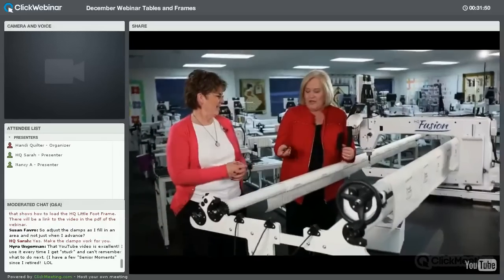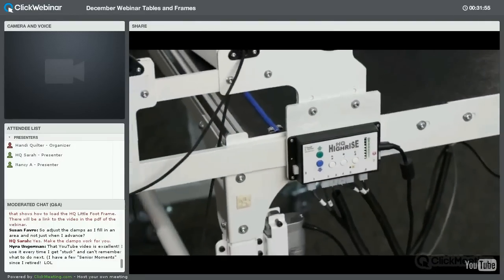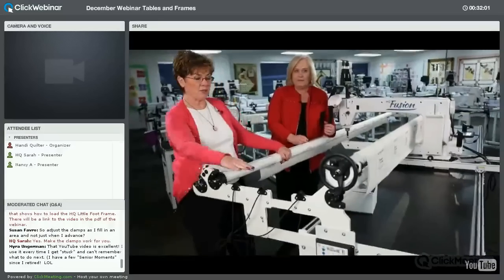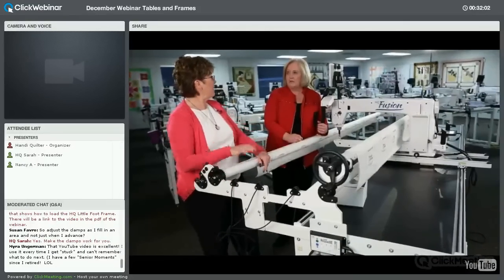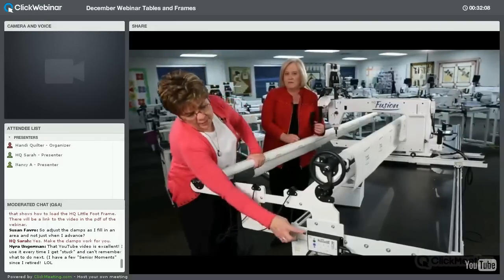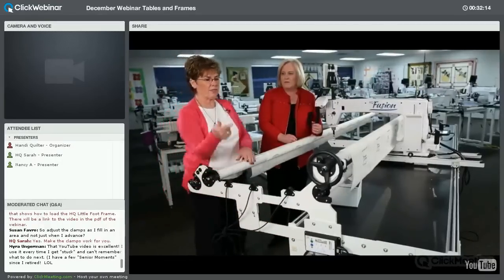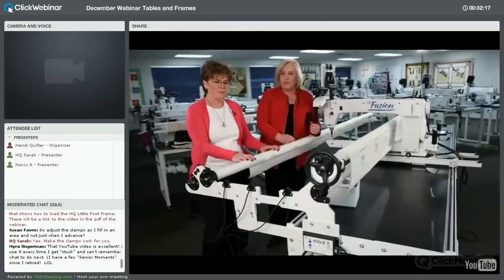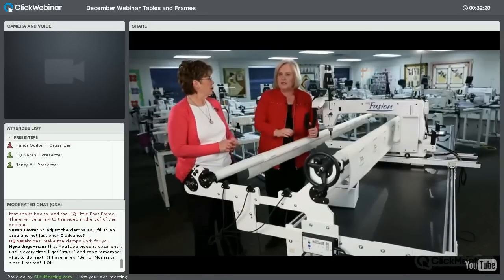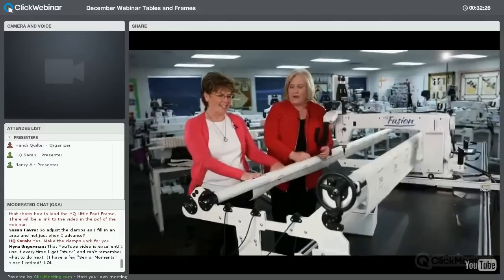With the high-rise unit and its fob, you can go higher or lower and even set presets. You can set positions A, B, and C for different heights — for example, one person's preferred height, or a taller setting for ruler work while standing, and a lower setting for micro quilting on a stool. Just press a button and it adjusts. It's a great option and addition to your quilting frame.